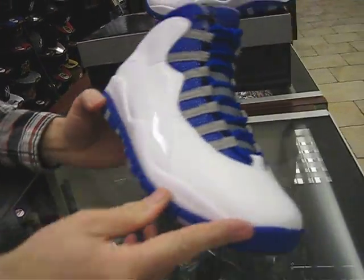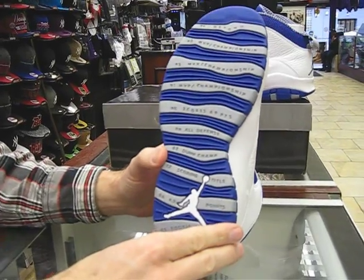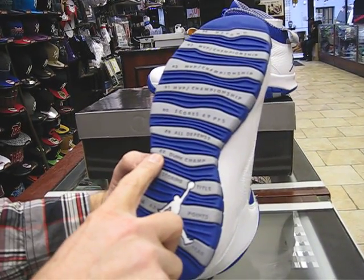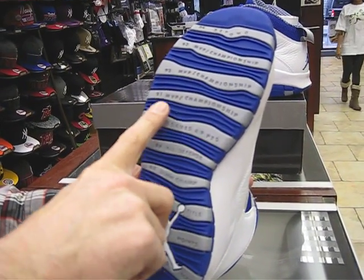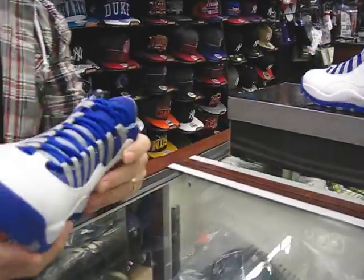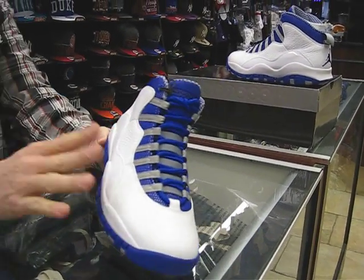Just to give a heads up, this shoe originally came out in 1995. On the bottom of it, it's got all Jordan's accomplishments: '85 rookie of the year, '86 63 points, '87 scoring title, '88 dunk championship, '89 all defense, '90 scores 69 points, '91 MVP championship, '92 MVP championship, '93 MVP championship, and '94 is blank — this is when he went to baseball, and they didn't know if he was going to come back. Sure enough he did, and he actually wore the 10s in the 1995 season.